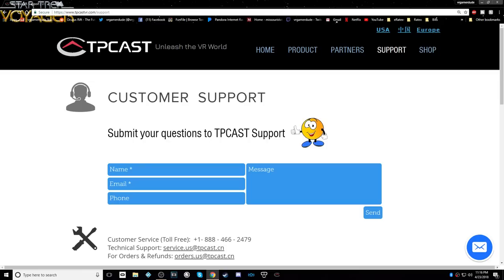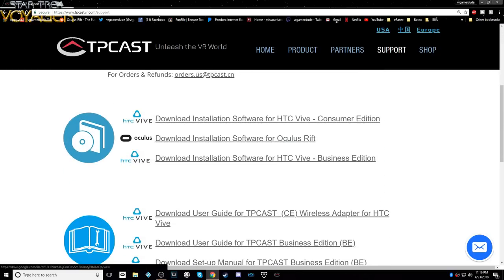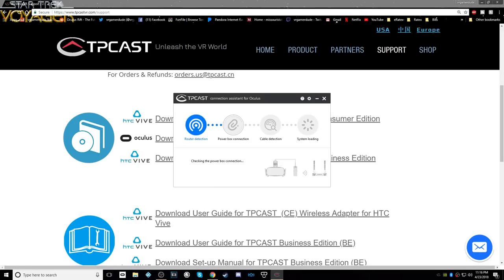Let's get that software installed. Go to tpcastvr.com/support, scroll down, and find your device — for me that's the Oculus Rift. I've already downloaded and installed it, so fast forward to launching it: hit Start, and it's going to detect all the different pieces and connect them together.